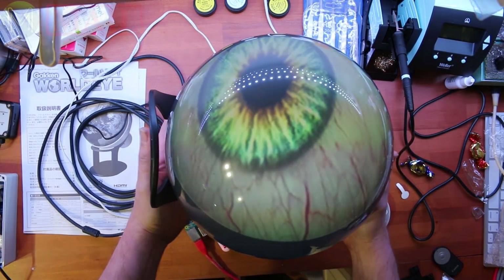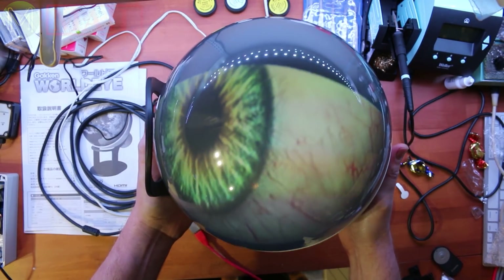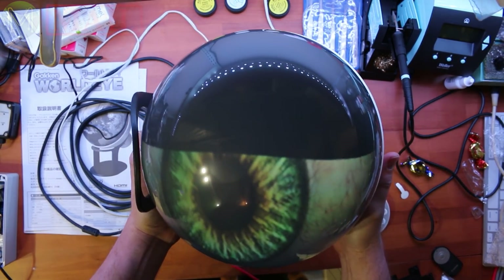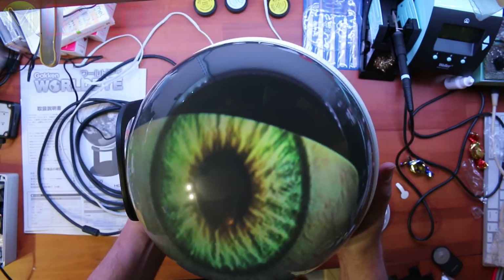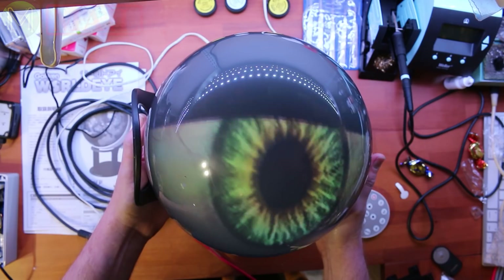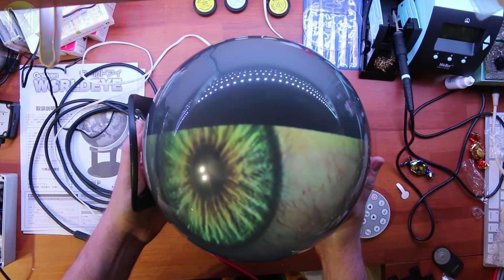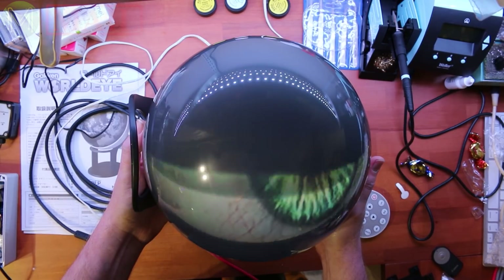Glenn Akins updated the Adafruit PI Eyes Python code, which supports the Gacken World Eye. So it creates a little Cyclops-type eyeball — it's a bit creepy really. If only it would be able to follow you around the room.